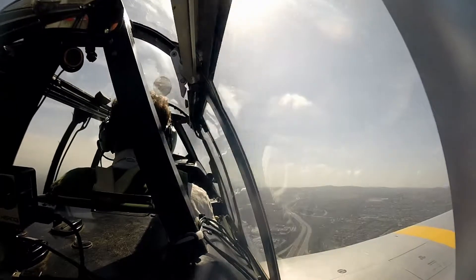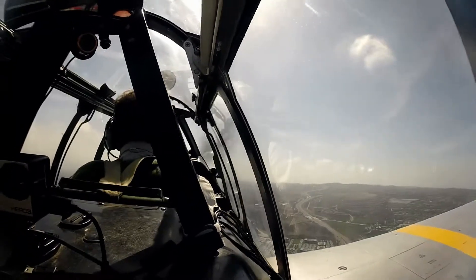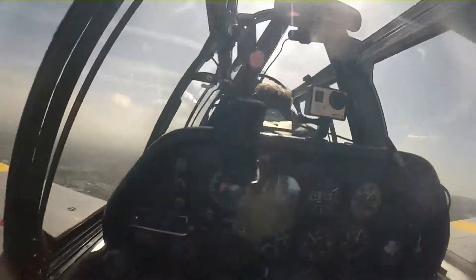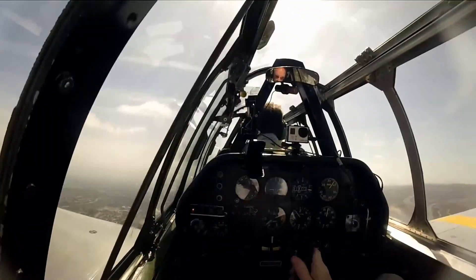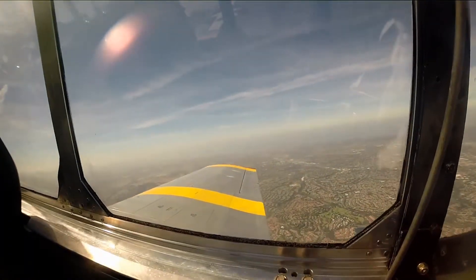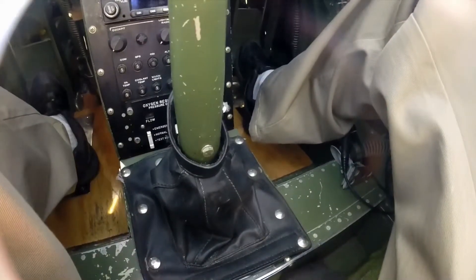As we cross the San Diego Freeway and establish the climb, I get control of the airplane. I was told that the rudder was very sensitive, and if I put my feet squarely on the pedals, I was sure to over-control.